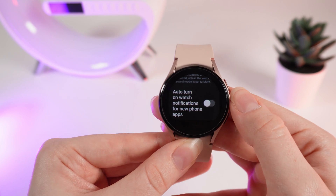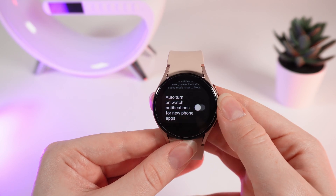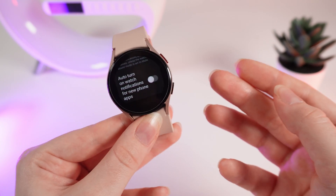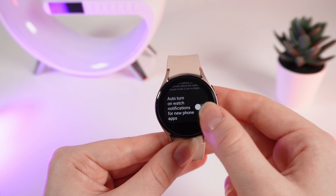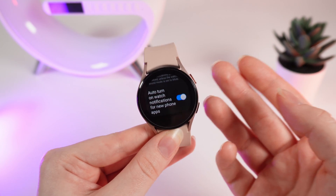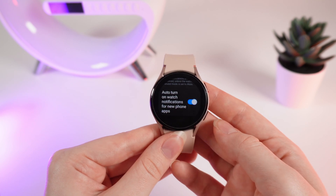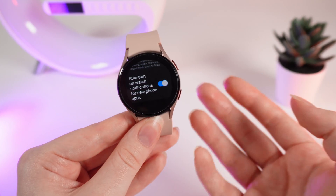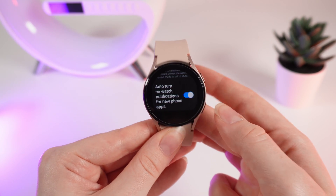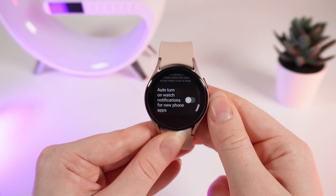The last setting on this tab is 'auto turn on watch notifications for new phone apps.' So when you download a new application, if you have this function enabled, you will automatically get notifications from the newest app you have installed. But if you don't like the mess in notifications and you want to get only the important ones, I recommend disabling this function.